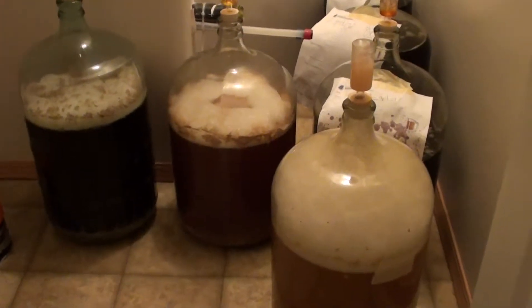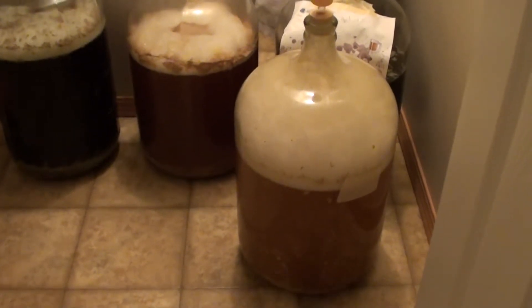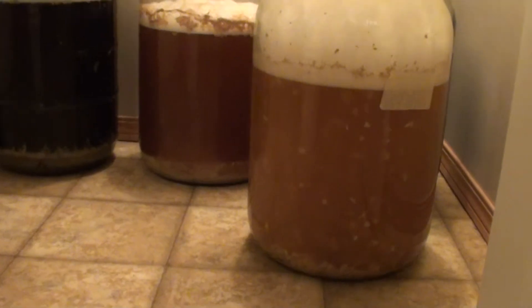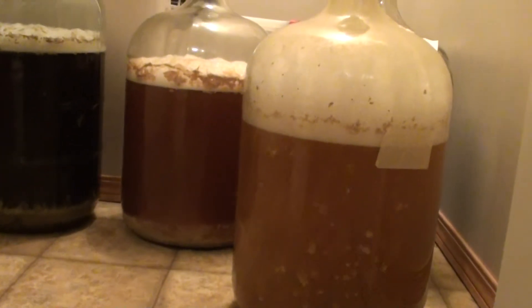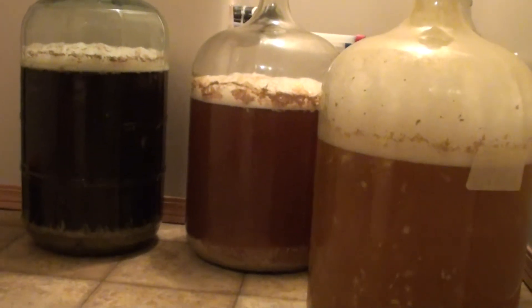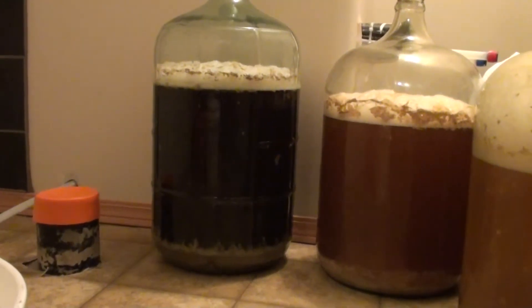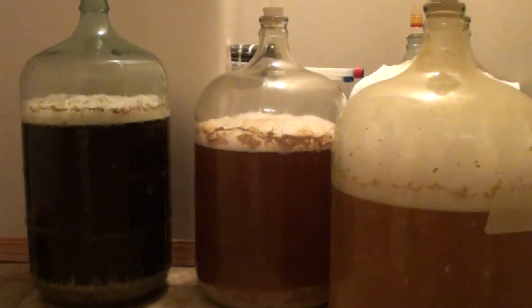A few beers I made yesterday: got a wheat beer there, two-row and wheat malt, going like a bugger. Over there I got an ESB in the middle, Fuggles and Goldings, a very strong Scotch ale, 10% ABV, going good.